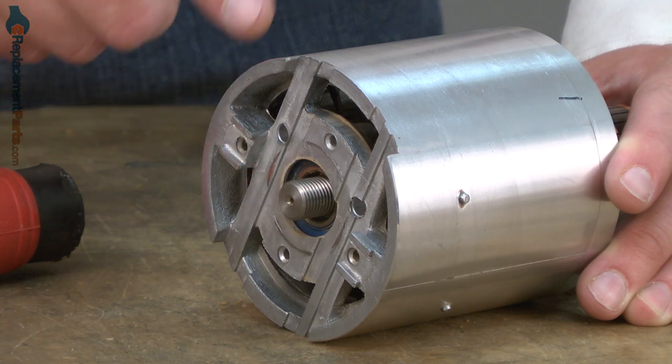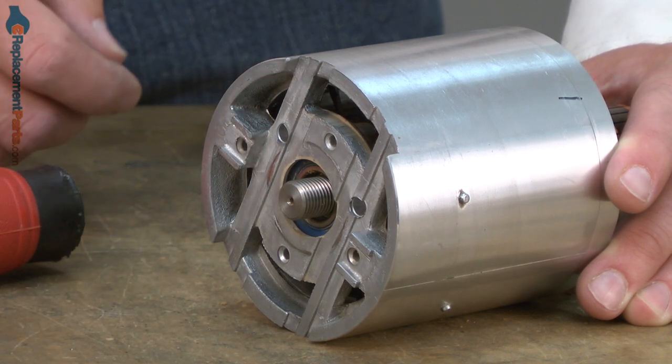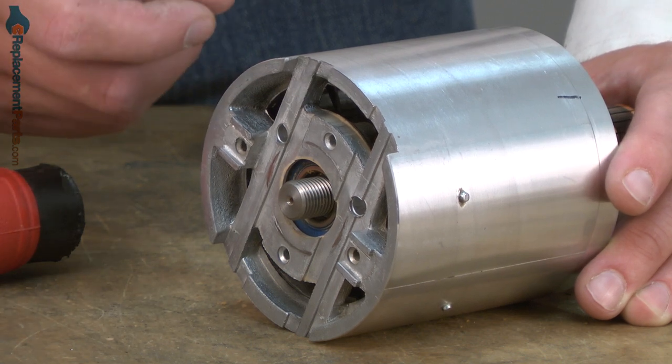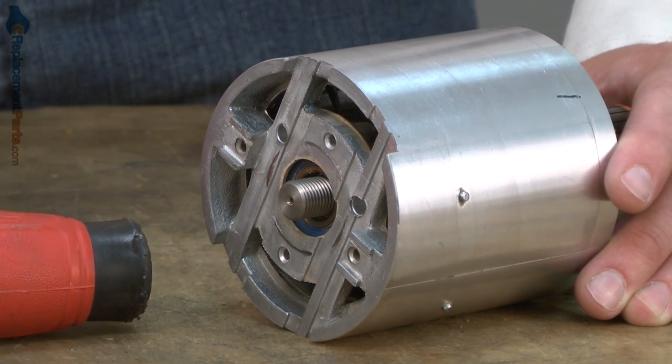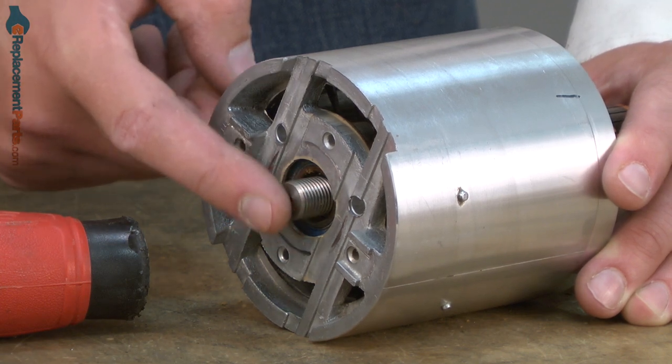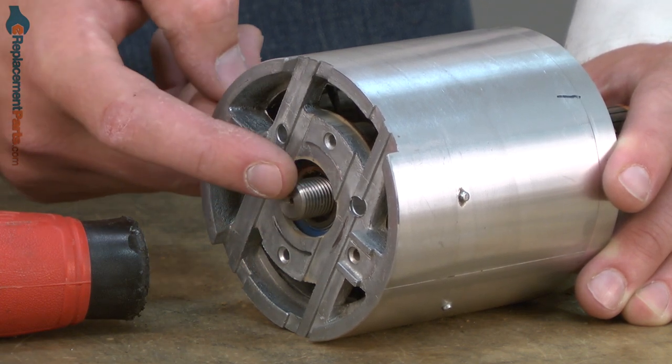Now I need to remove the armature from the bearing within the lower motor housing. The best way to do this is to use a bearing press if you have one. If you don't, you can use a rubber mallet. Make sure you use a rubber mallet and not a metal hammer, as striking the end of the armature with a metal hammer will damage these threads.